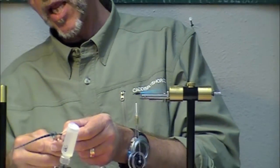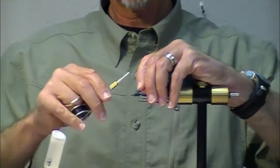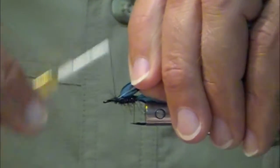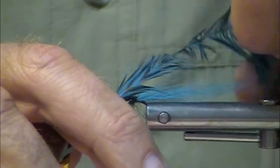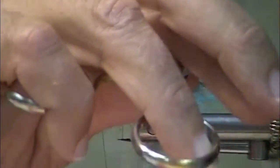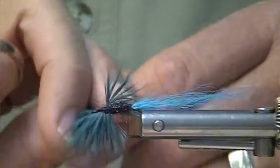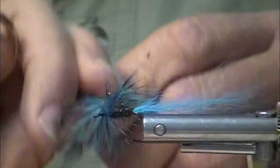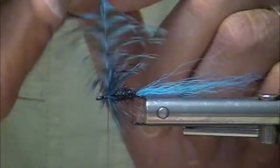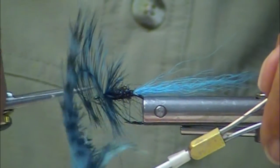I'm using a dyed blue grizzly euro saddle hackle. Use these on your intruders, if you folks are tying intruders — gentlemen and ladies tying intruders. Great feather for that. The point is, it's not just guys that tie great flies and fly fish.